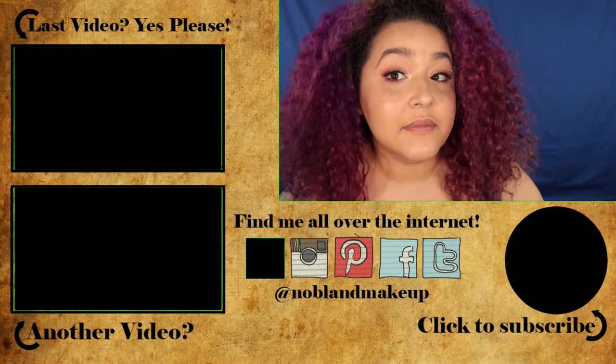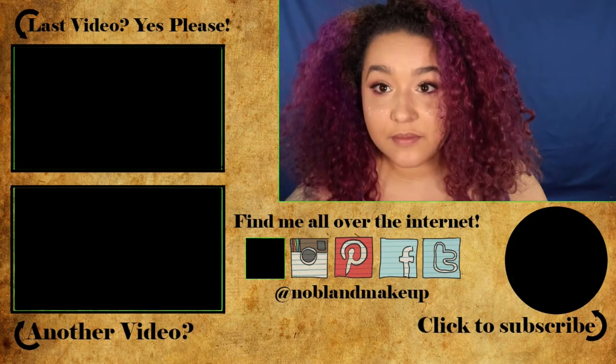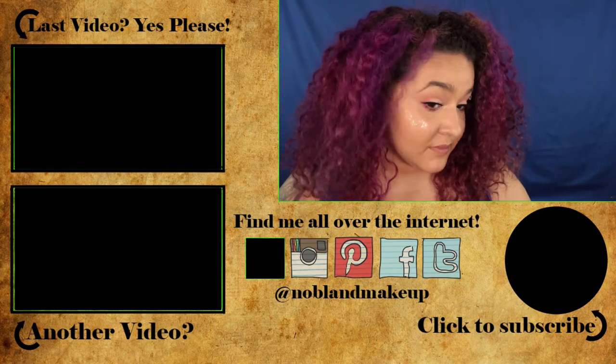I hope you guys enjoyed this video — I definitely had fun doing it. I love this palette, probably a little too much. Let me know what you guys think in the comments down below, and also let me know what you'd like to see next. I'm probably putting up another body paint after this. If you enjoyed this video, don't forget to give me a big thumbs up and subscribe to see what comes out of my channel next.